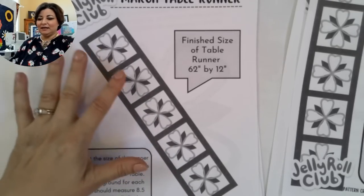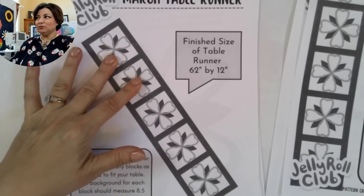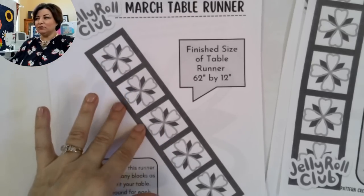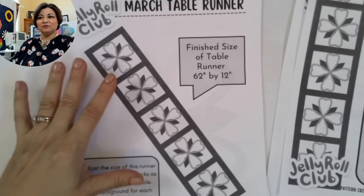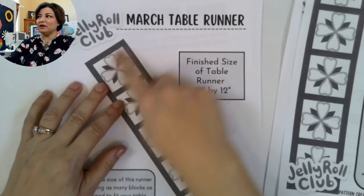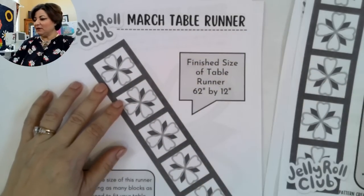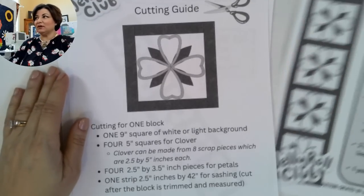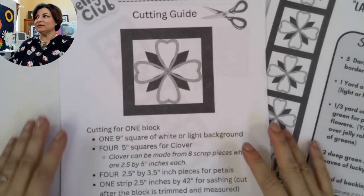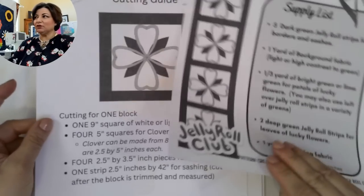You can adjust the size to anything you like because these are 12 by 12 blocks. You can make two for a 24-inch runner, three for 36 inches, and so on. If you have a square table, you can put two side by side and make a 24 by 24. This is a very adjustable pattern — that's why I gave you a cutting guide for one block rather than all of them.